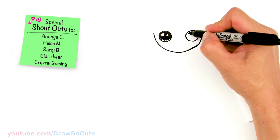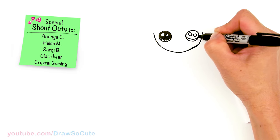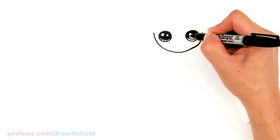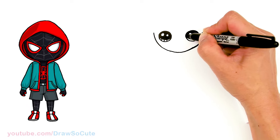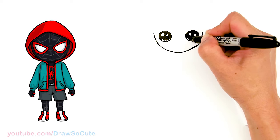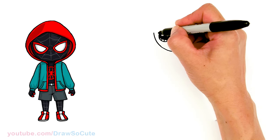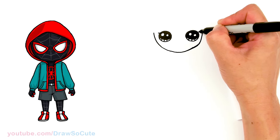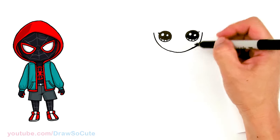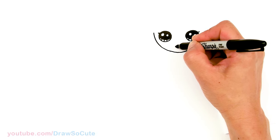And lines at the bottom — same thing over here. So I have her eyes in. Let's come over here and give her a small little lash on both sides. It's just a little curve that comes out. From there, let's draw her mouth. Right here in the bottom towards the center, let's give her a little smirk smile.